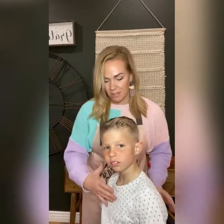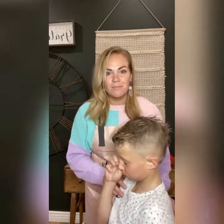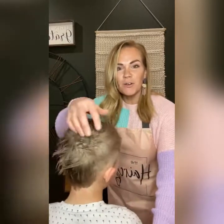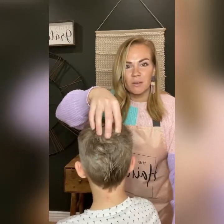So here it is — look straight so they can see. So much better, so much cleaner. The light is a little weird but I promise he's not going bald.